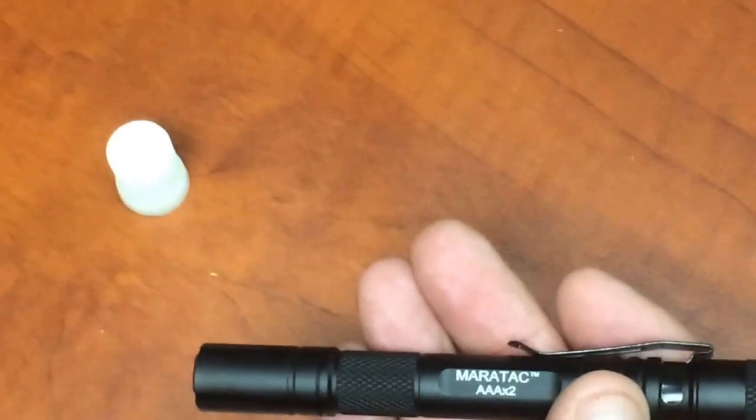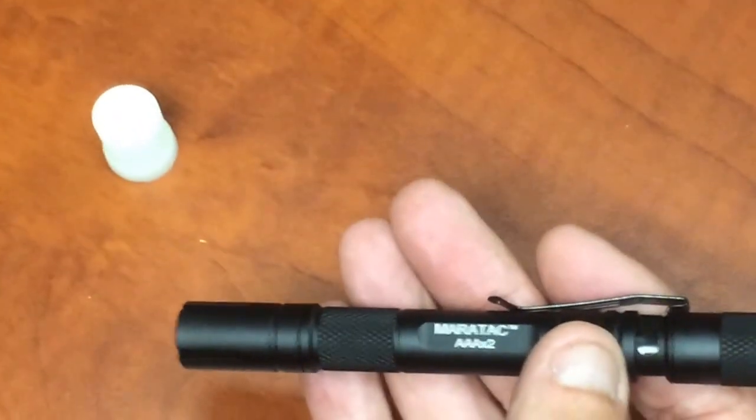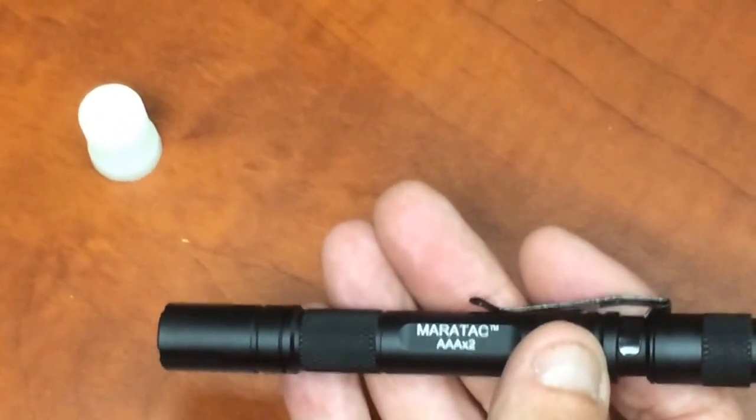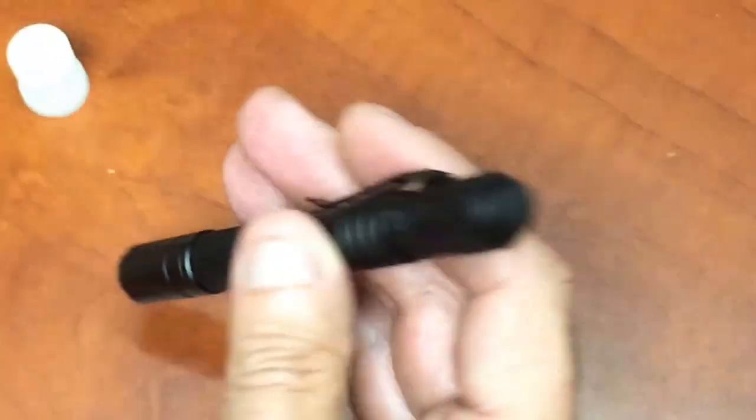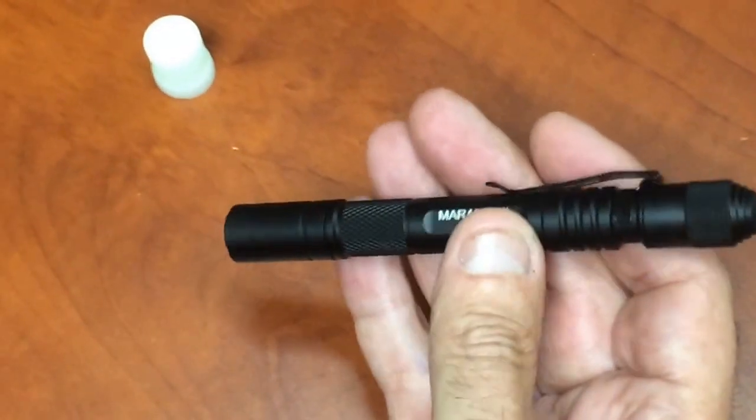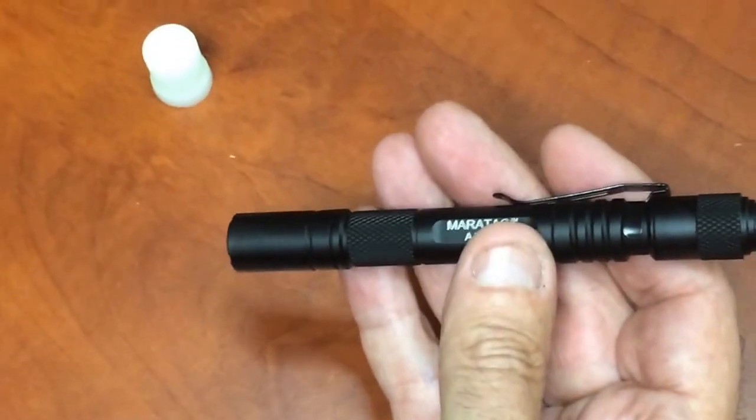It weighs 22.8 grams without the batteries, it's 5 inches long overall, and 0.58 inches in diameter. So it's truly a small little light.